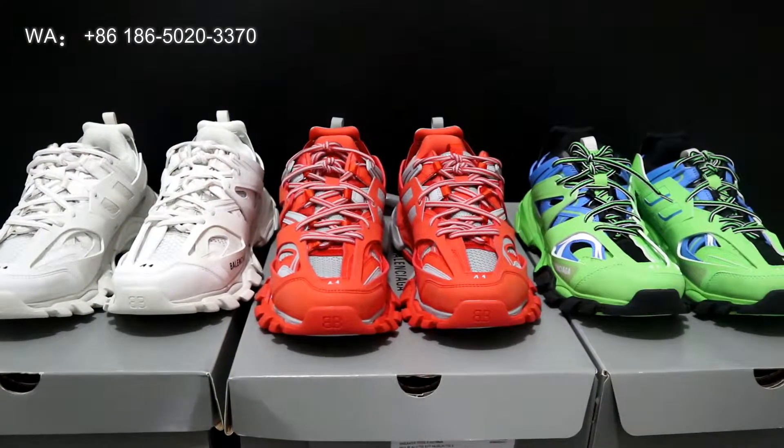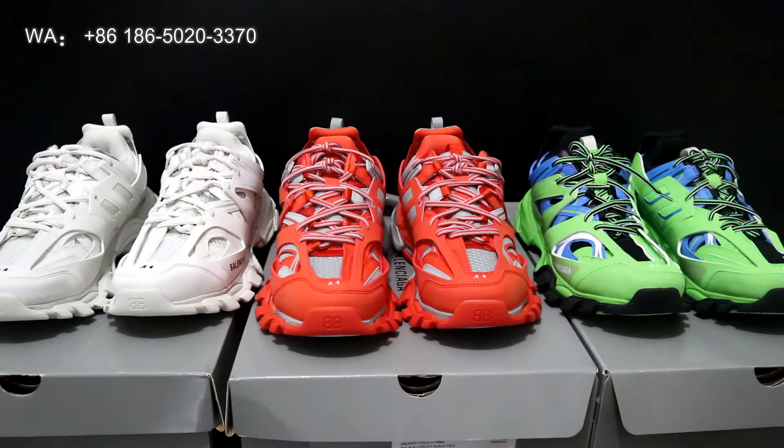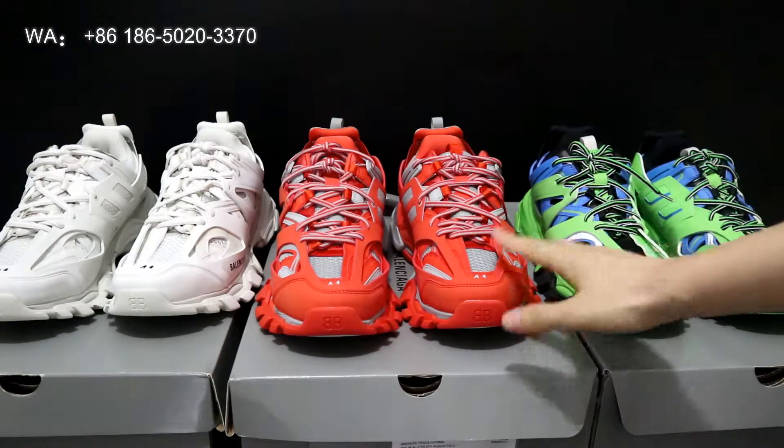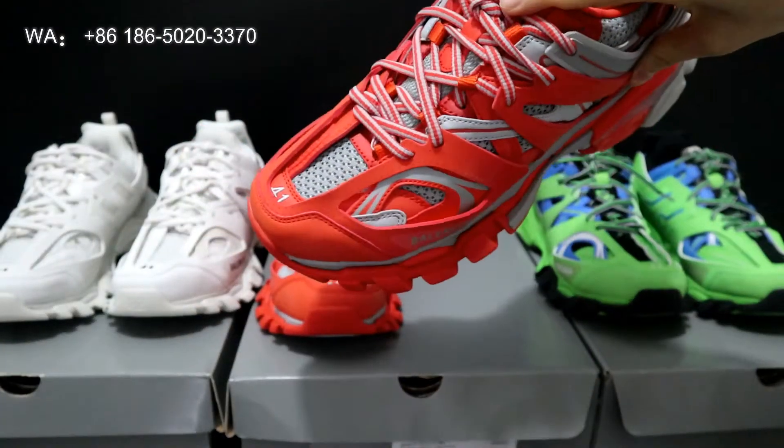Hello guys, welcome to my YouTube. Today I'm going to do the review for this new colorway of Balenciaga sneakers. There are three colorways here — on the middle side this is the orange colorway.